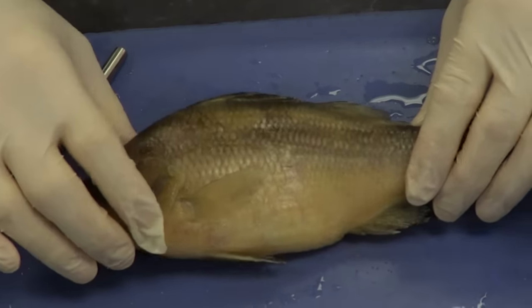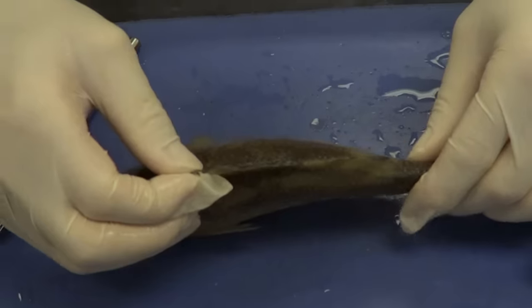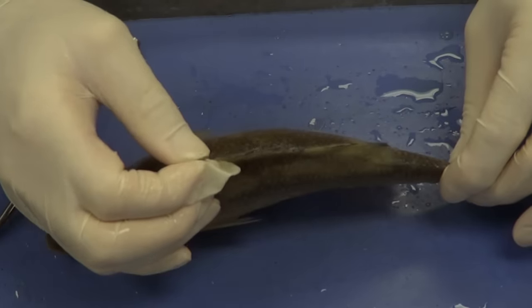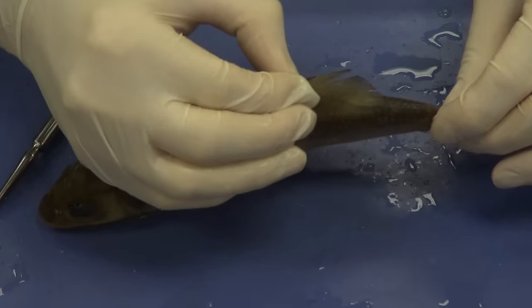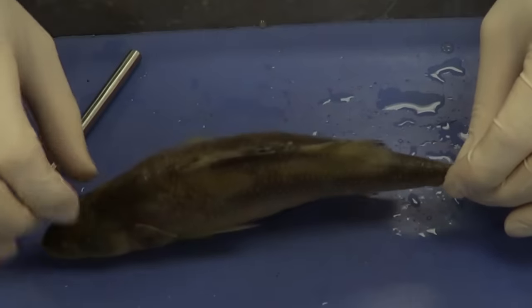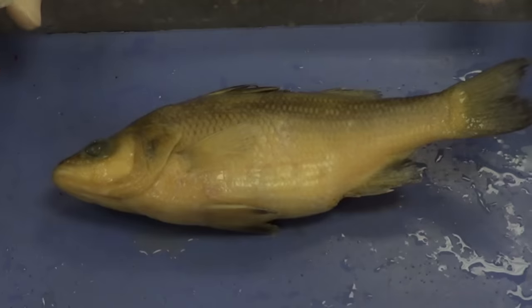On the very dorsal aspect of the fish, we see the anterior dorsal fin — be careful with it, it's got a lot of sharp bone. And then we have the very soft posterior dorsal fin, which helps keep the fish upright. These are the parts of the external anatomy.